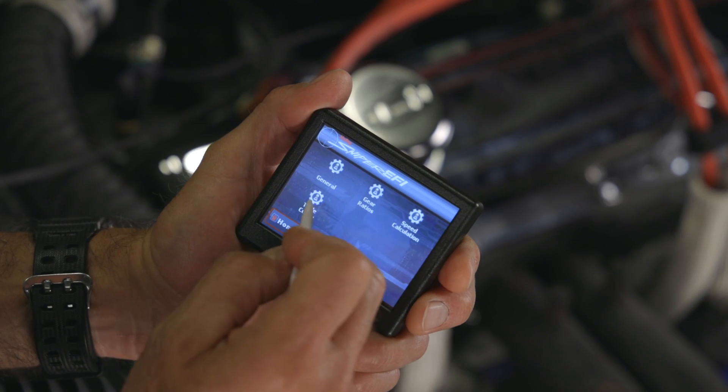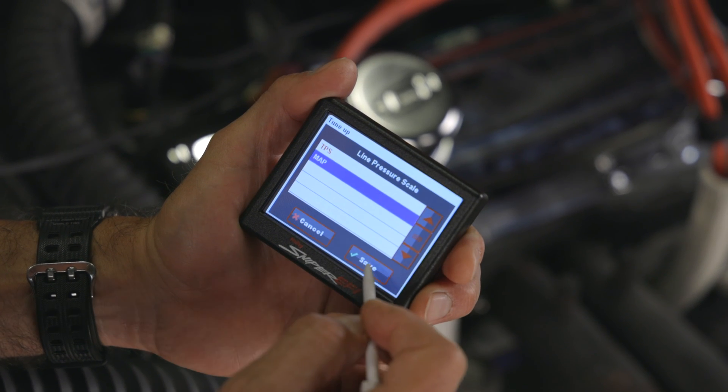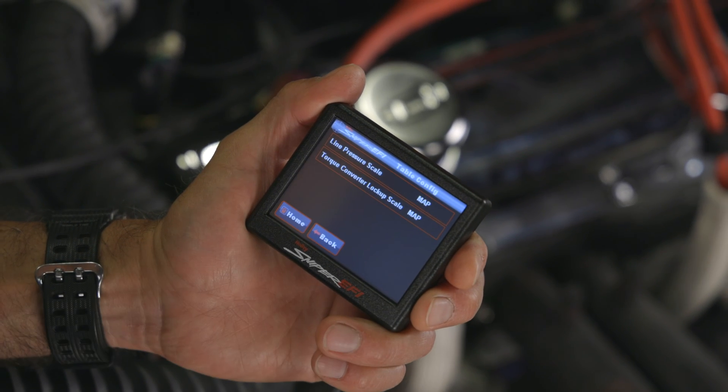Up-shifts, down-shifts, and torque converter lock-up are all dependent on speed and throttle position sensor, or if you prefer, a MAP sensor. If you plan to use a MAP for line pressure control — typically found in forced induction setups — a MAP sensor will be needed to complete the package.